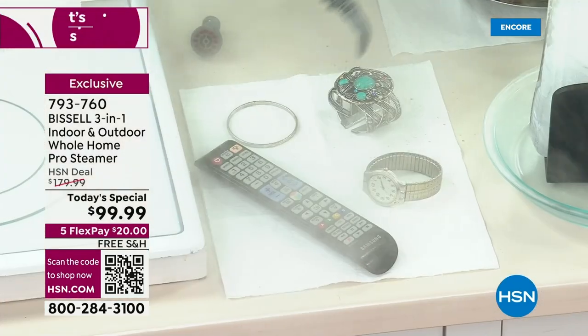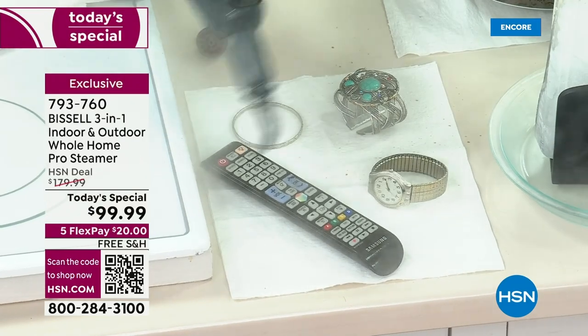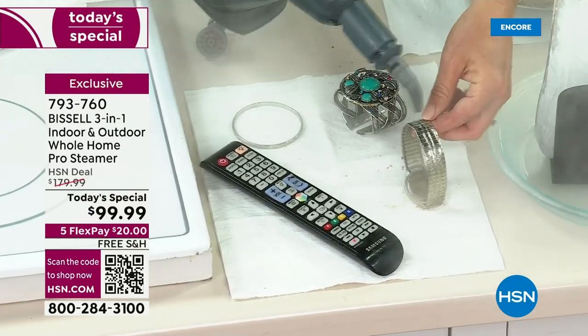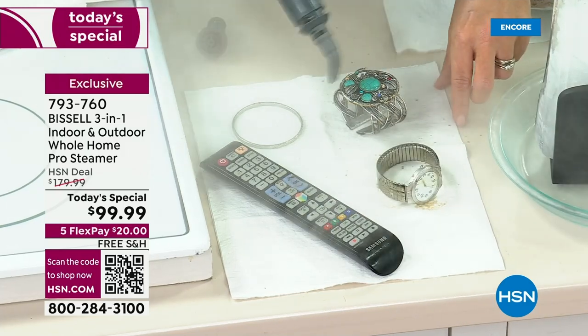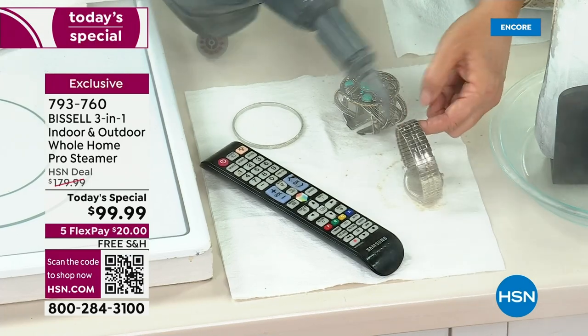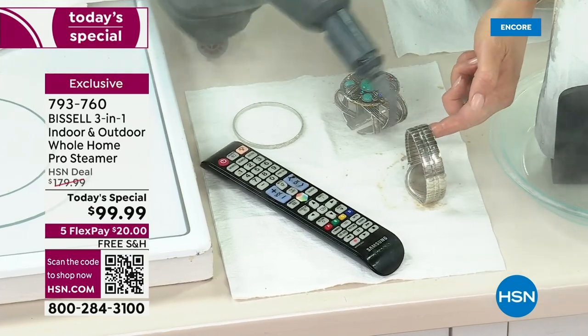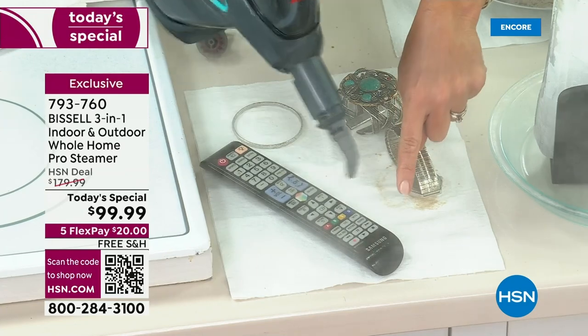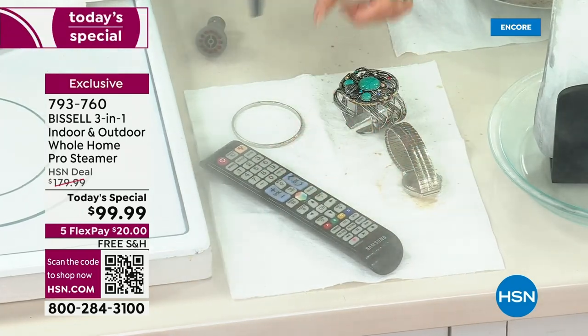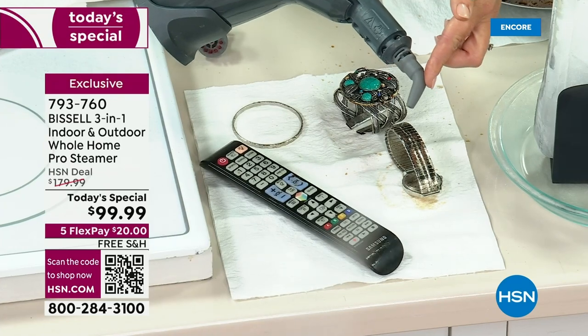I've done a ton of steamers over the years, and there's nothing I've been on the air with that has more versatility than this Bissell. I've sold a gazillion steamers. Look at all the places we're going to steam. If you want to get the rust — especially here in Florida — the kids are coming home from summer. Make sure all the things our hands go on are clean. Now this is our concentrator — it's the tilted one.